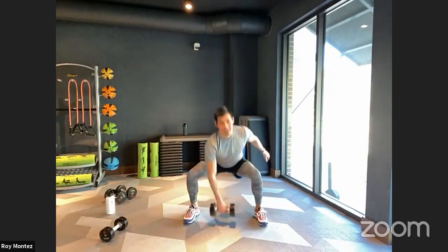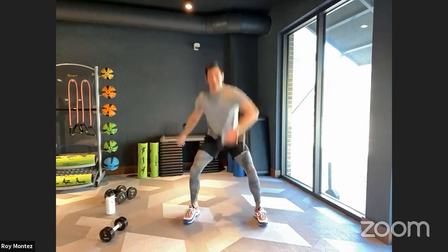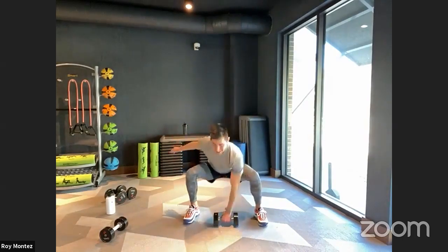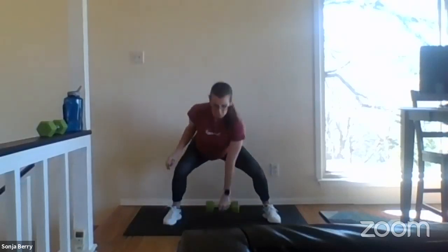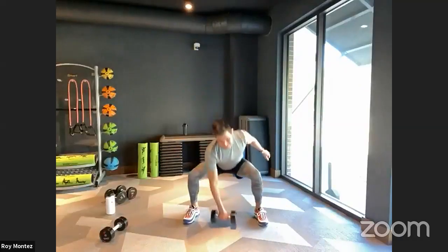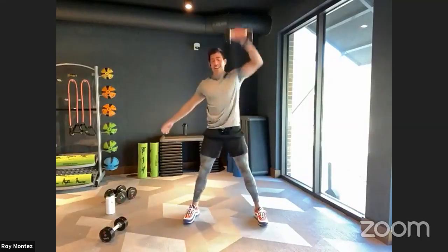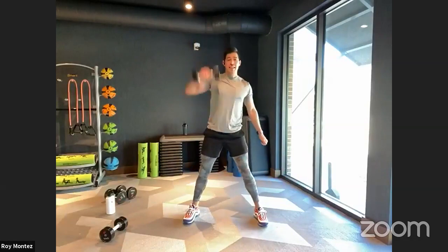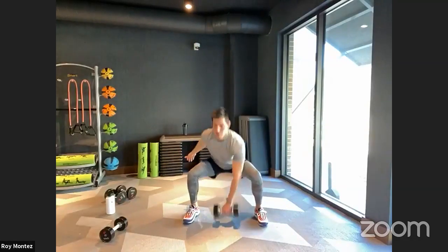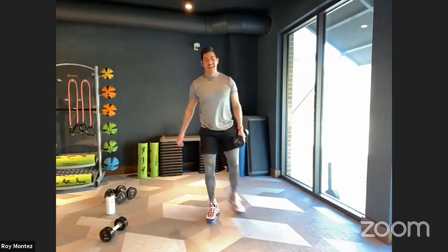Good job — looking good, Sergeant Berry, looking strong. Thank you. Last six seconds — last three, two, one — and time.